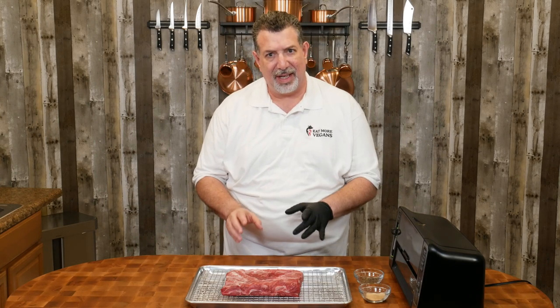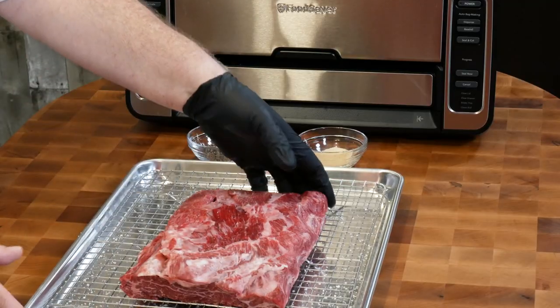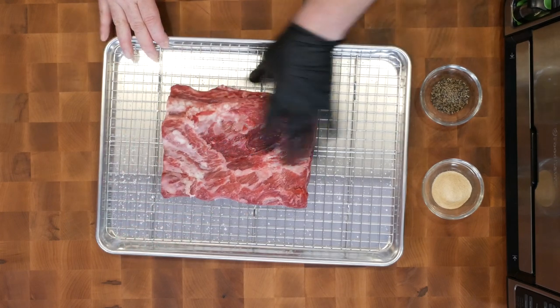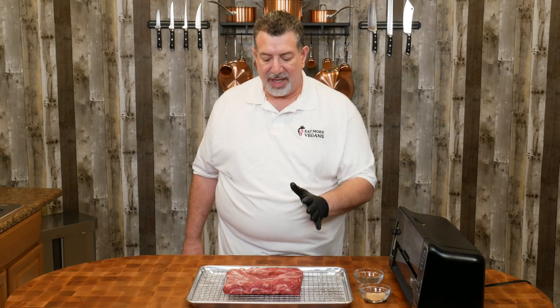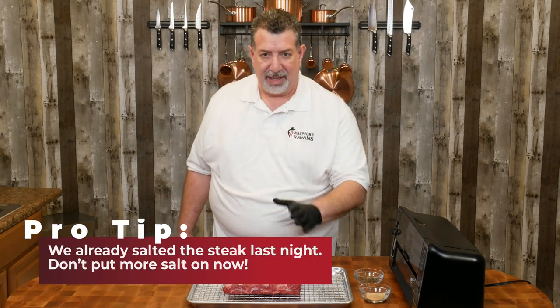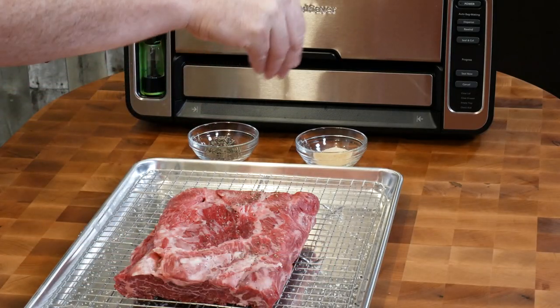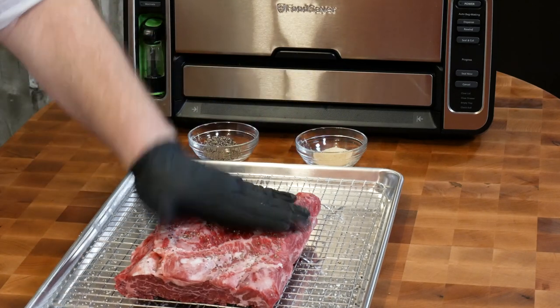Hey everybody, we're back. The ribeye cap has been sitting in the refrigerator overnight. As you can see, all of the salt that we put on has been absorbed into the meat. We can still see that amazing marbling that I'm really looking forward to tasting. All we've got to do is get some spices on here — we're gonna do this really basic, just pepper and garlic, and then we'll get ready for the sous vide. I'm gonna start with the pepper, and I don't need to use a binder here because it's not gonna go on a grill.